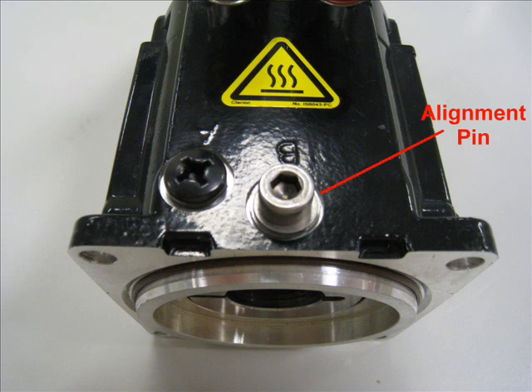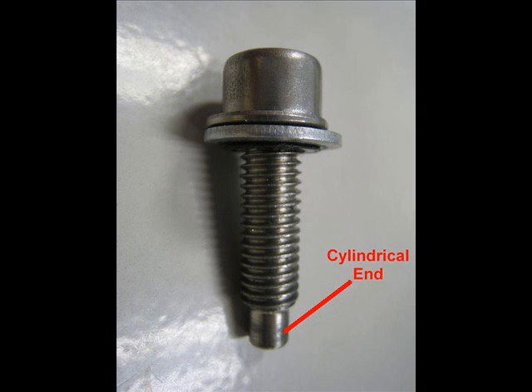An alignment pin is threaded into the motor housing beside the label B. The alignment pin has a cylindrical end that engages the corresponding hole in the rotor. This maintains the radial and axial position of the rotor when not mounted to the machine.